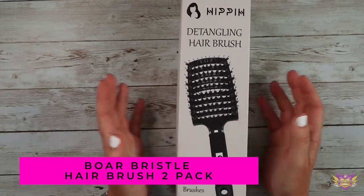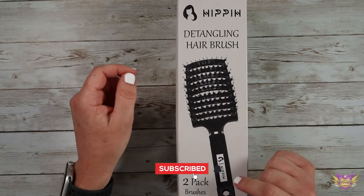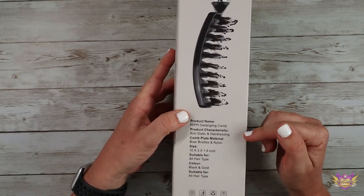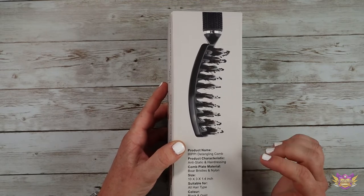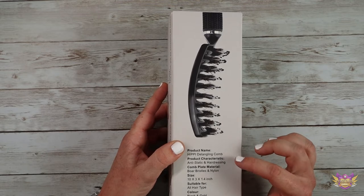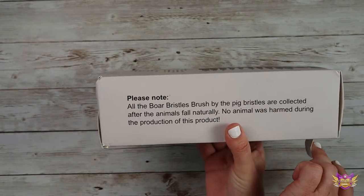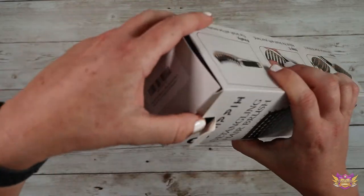Hey everyone, I'm here to talk to you today about this detangling hairbrush. This one comes in a two-pack, and if we turn it over here, it says that it's detangling and anti-static. Boar bristle brushes are fantastic for smoothing your hair and they're really also awesome for your scalp. It also says that they are boar bristles but animals were not harmed when making these brushes.